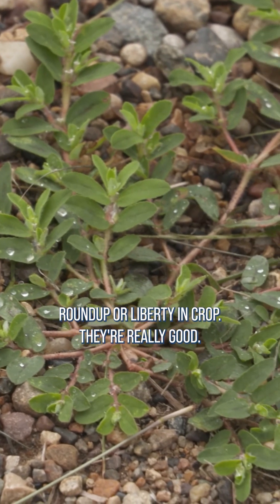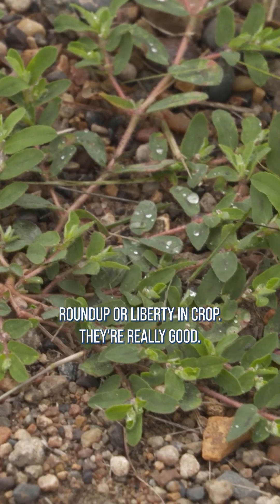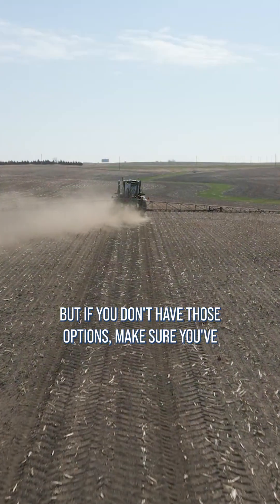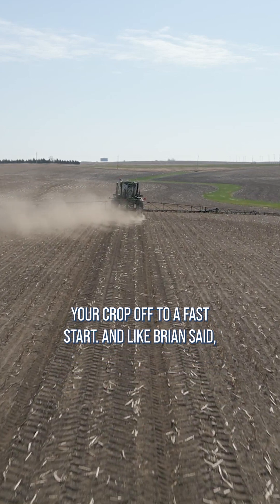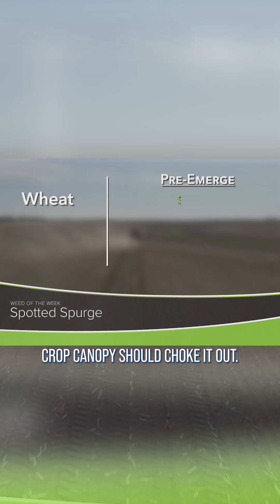You can also use Roundup or Liberty in-crop — they're really good. But if you don't have those options, make sure you've got a good pre-emerge program down so you can get your crop off to a fast start, and crop canopy should choke it out.